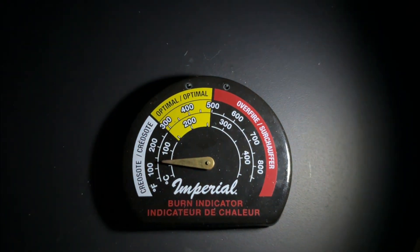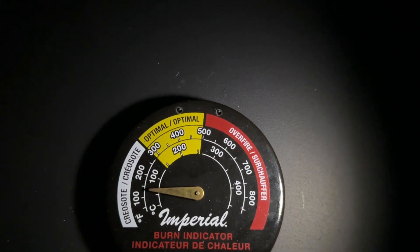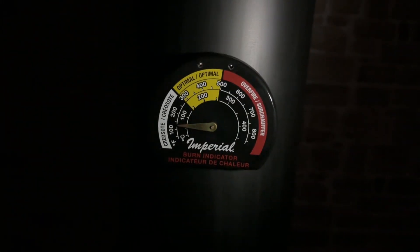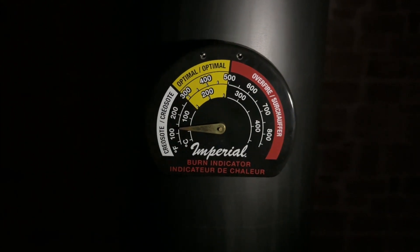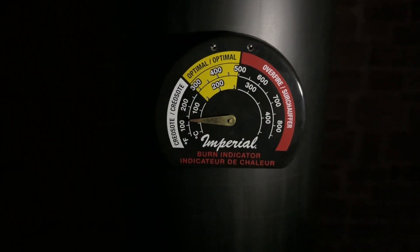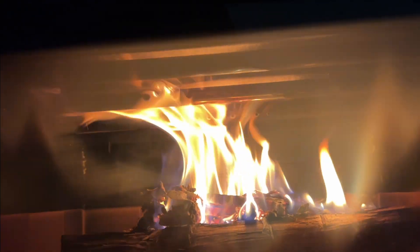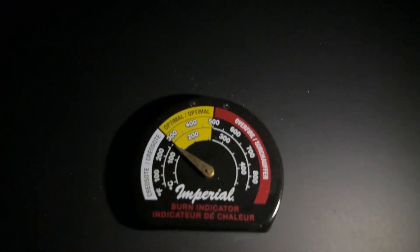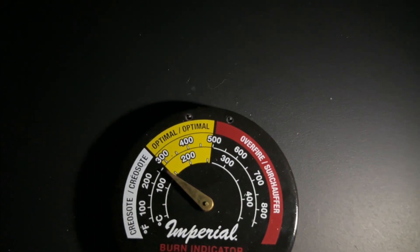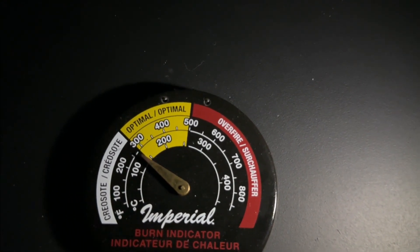Right now on the stove we're at almost 150, and then on the pipe we're about 150 almost, so we're pretty much evening them out. On top of the stove we're almost into the optimal burning range.